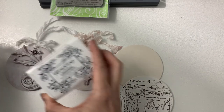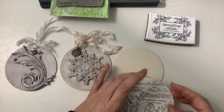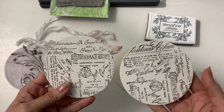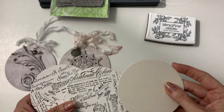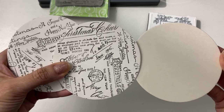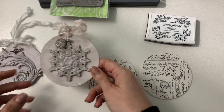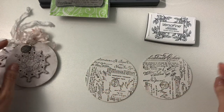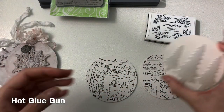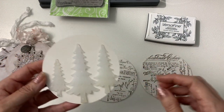I stamped using the Versamark because it's for watercolor. First I gessoed it and then I stamped it — so here's the difference. For the mold I actually used glue because I was kind of being lazy, and I did three different trees.